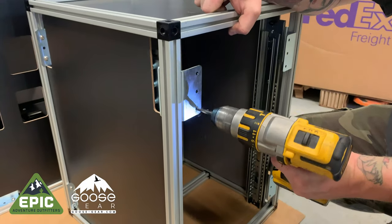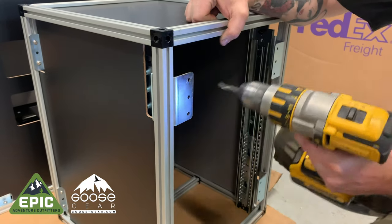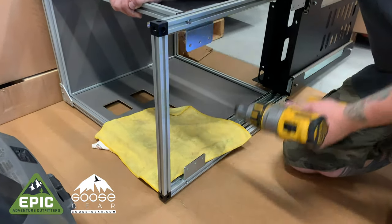From our experience installing many of the Goose Gear modules, here's a pro tip: drill out the holes to the mounting brackets just a little. This will help with the incredibly tight tolerances as you mount the modules onto the plate system.